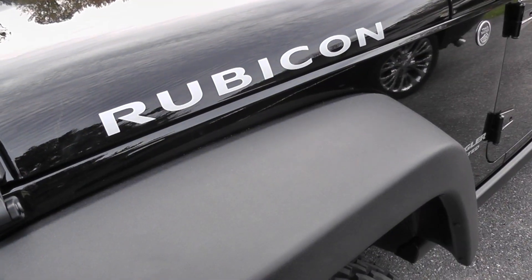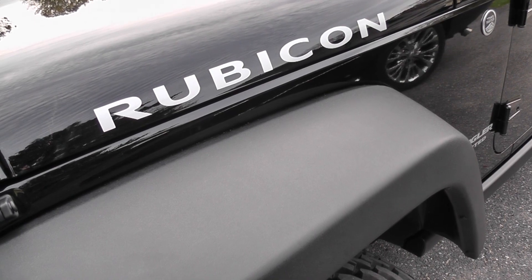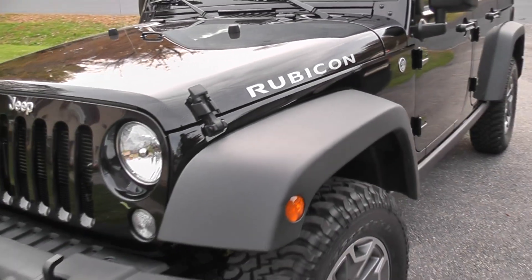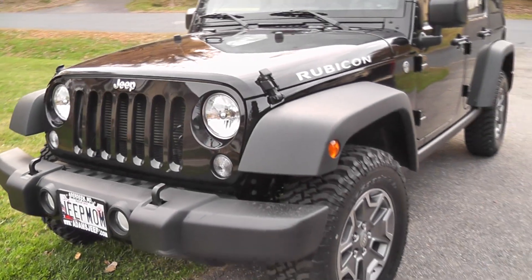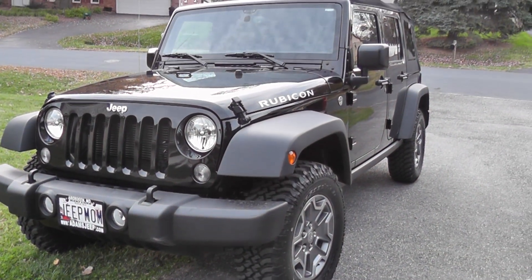So, there you have it — my new Rubicon. Some would say diamonds are a girl's best friend, but not me. I prefer rubies. Black ones. You could say this is my black diamond. I can't wait to show her those rock gardens. Until next time, life is too short — enjoy it while you can.